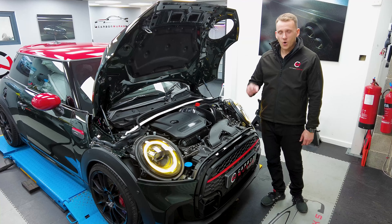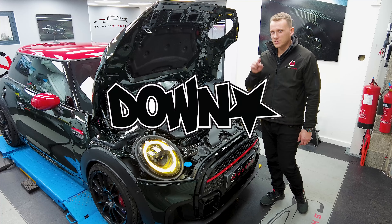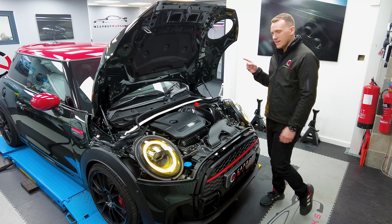This engine bay's boring and dull. Let's give it some colour. First one in the whole world to get a Downstar Billet Aluminium kit. Let's get this one on.